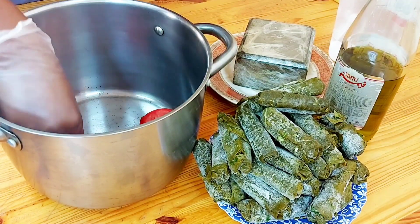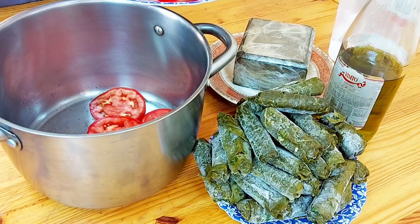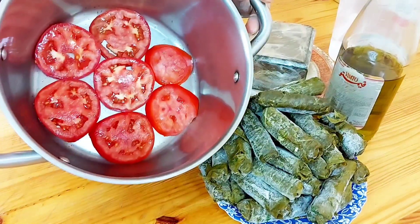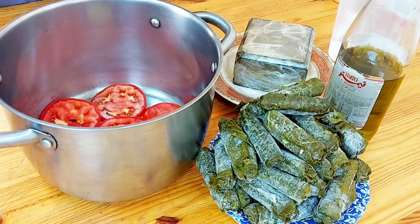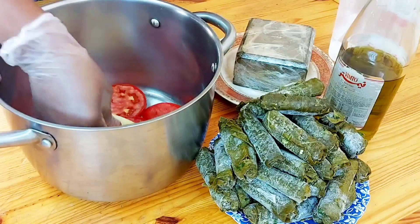First, we put the tomatoes down in the pan so that it doesn't burn — just like that. We then put the potatoes. You can see I have cut everything round.